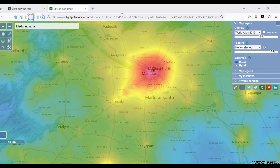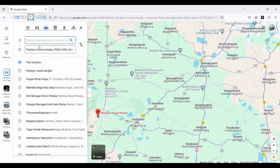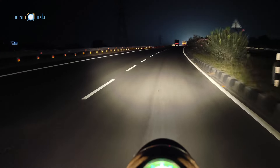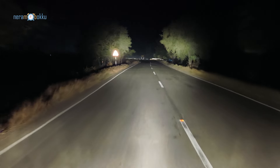While searching for my nearest dark location, I found Perayur hills nearby, like 30 to 35 kilometers from my place, so I decided to go there and shoot some astrophotography with the Vivo X100 Pro. I started my journey around 9:30 at night, and on the way I started taking some shots with the Vivo X100 Pro.